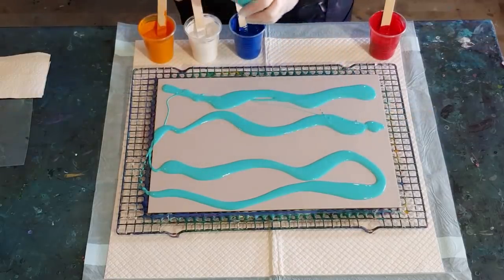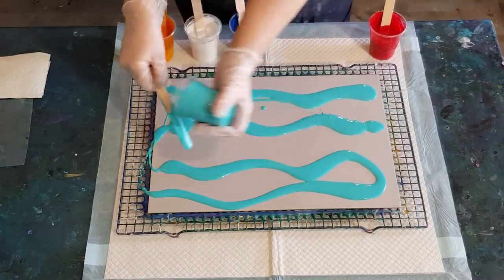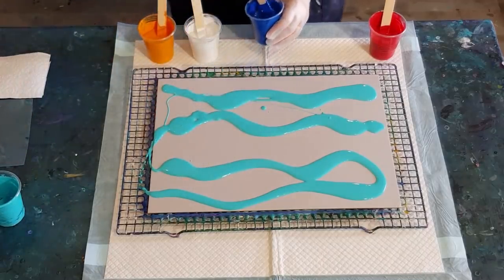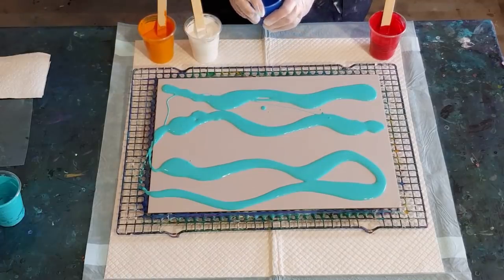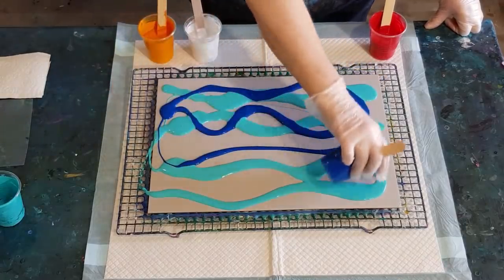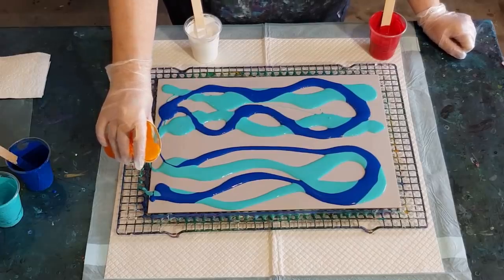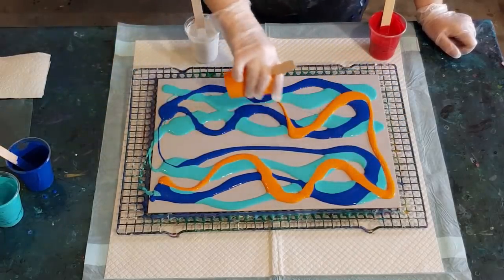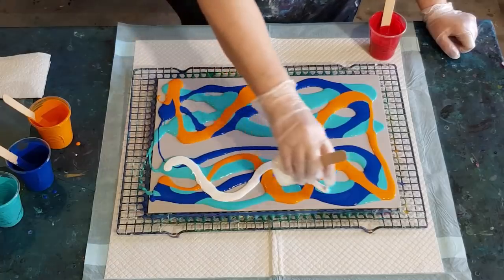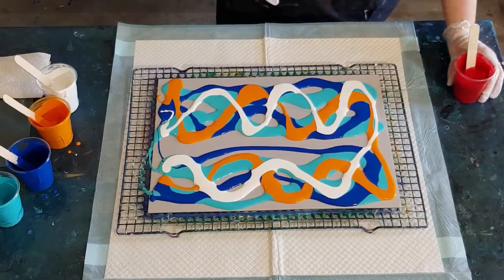I've got 100 grams in each, which is 400 grams total — I probably don't need it all. I won't use all that blue. I'll put some white in here as well, but not too much, because red and white make pink and I don't necessarily want a pink swipe.